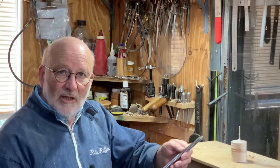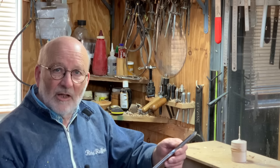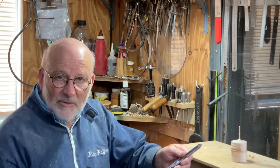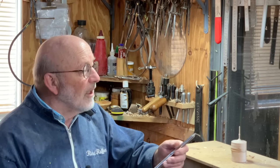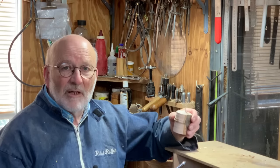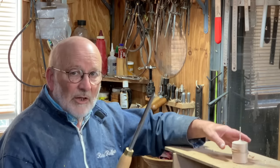You'll see me using it to rough down blanks, to cut beads and coves on both spindles and facework. And you'll also get to see me turning this tiny little spindle, all with the one tool.